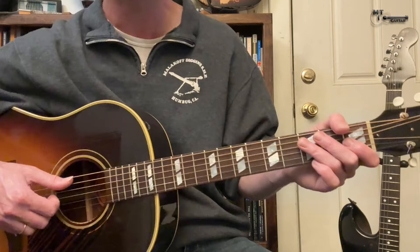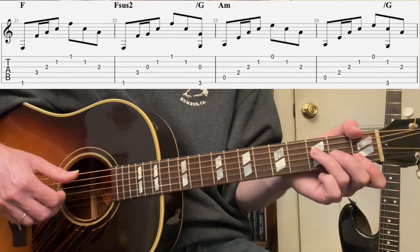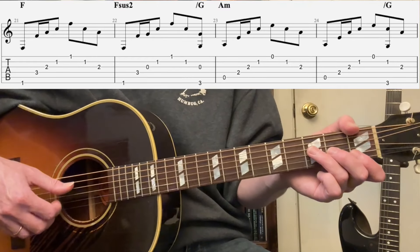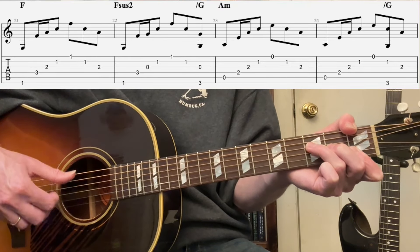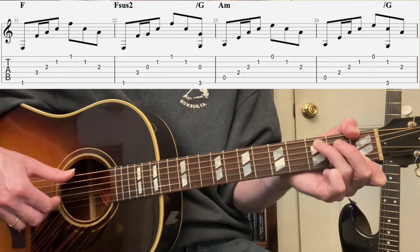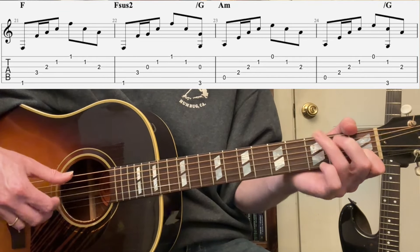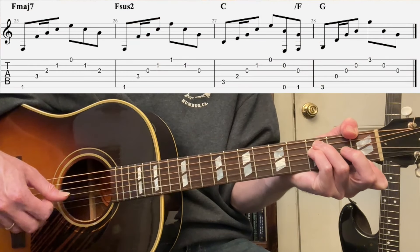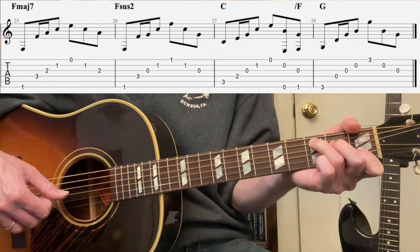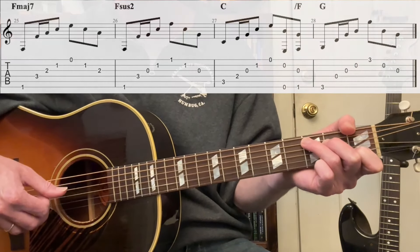Let's run the whole chorus: Hallelujah, Hallelujah, Hallelujah, Hallelujah — and back to the intro.